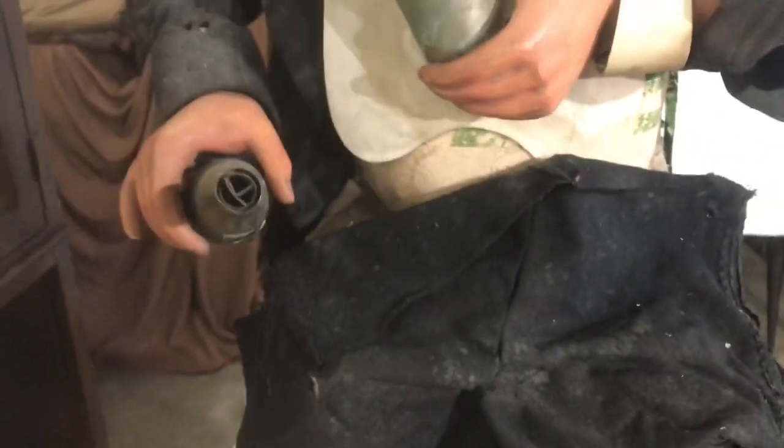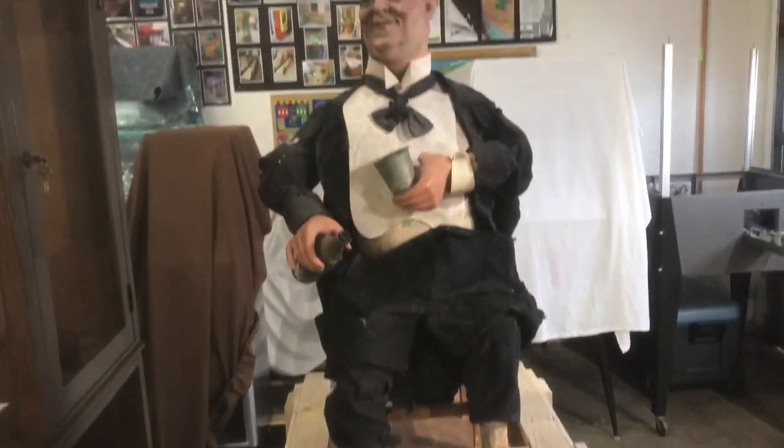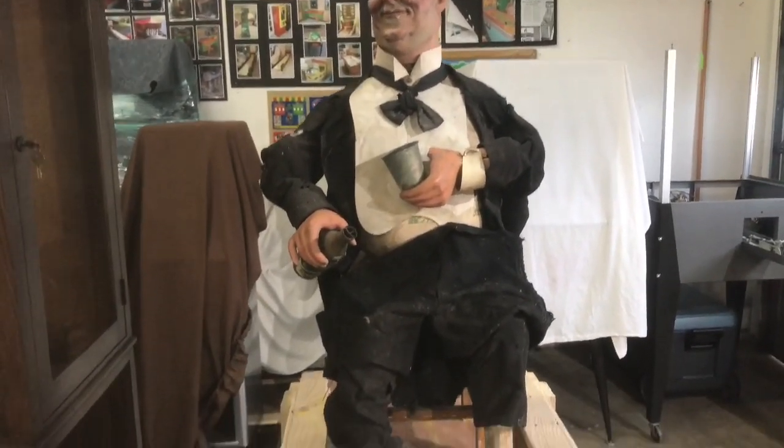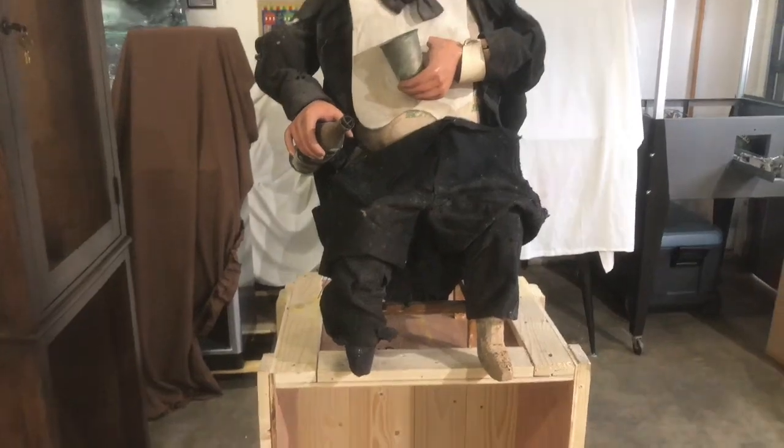What an incredible piece. I'm very happy to get this in the shop — just stay tuned and watch this little guy come back to life. It's going to be some time and there are going to be a lot of videos on this one. He's in great shape but when we're done with him, he'll look spectacular.